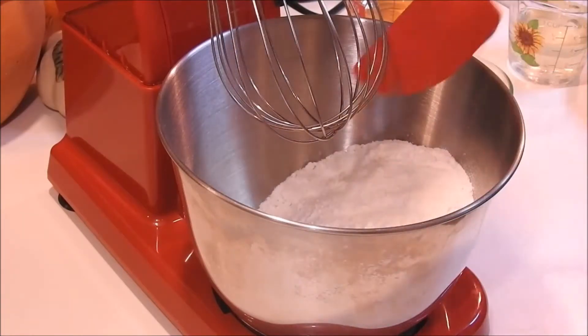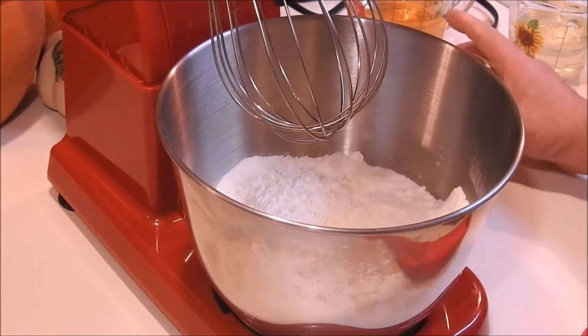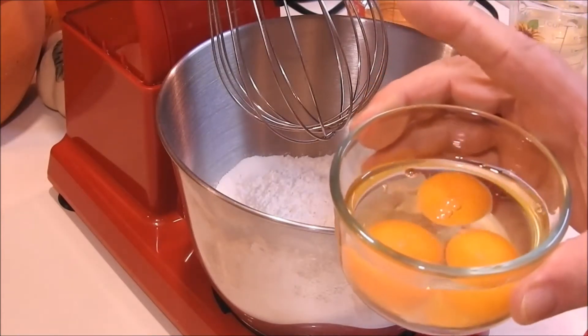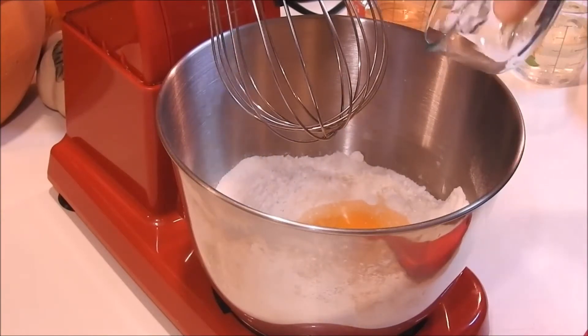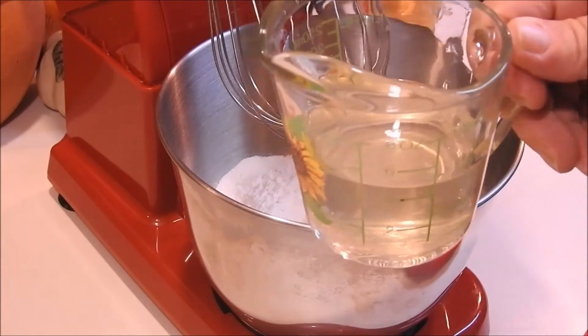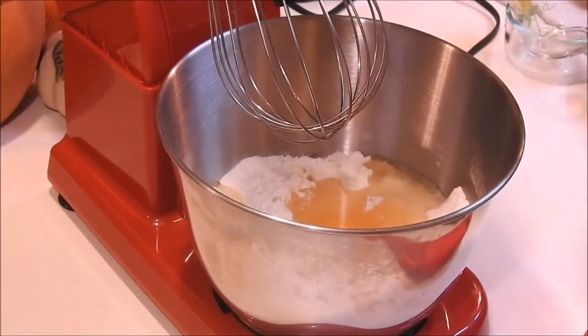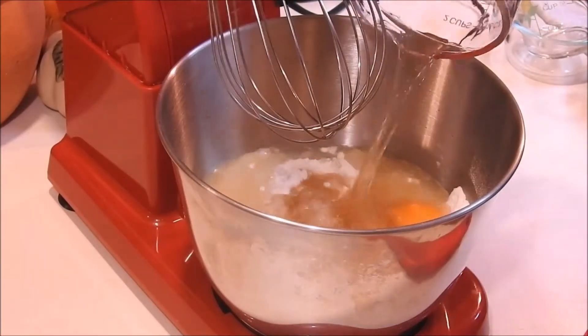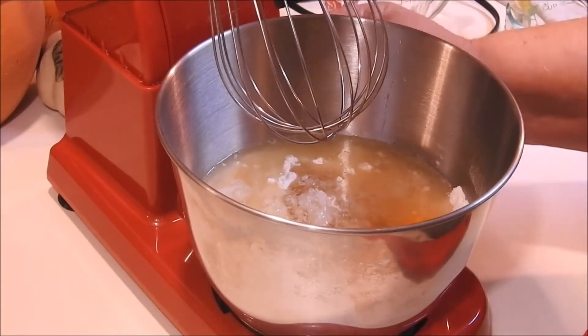Got my little spatula here, and to that we're going to add three eggs, one cup of oil, and one cup of apple juice. Then we're going to give that a good mix.